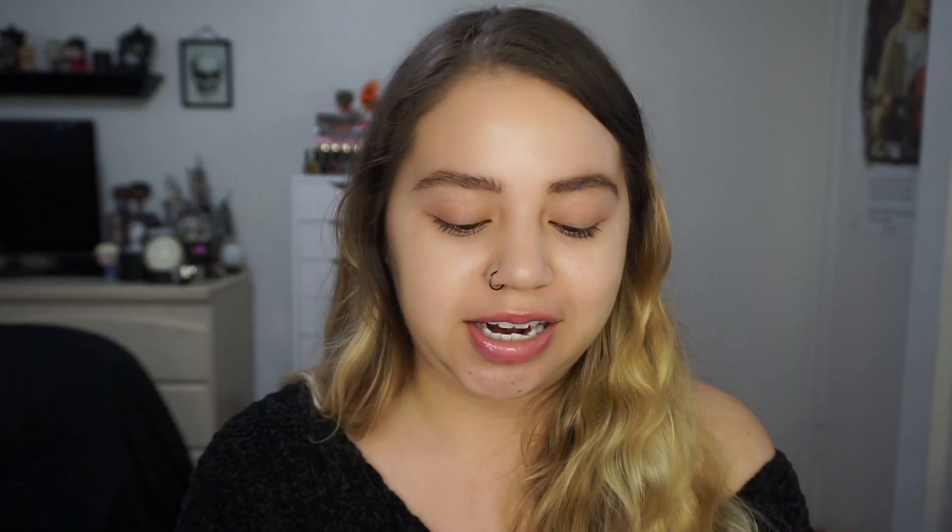This is what the foundation looks like — it has a cap and then a pump, which I adore. I love foundations with a pump. So this is how much you get with one pump. That's two pumps and that's like the perfect amount — it might even be more than I need.